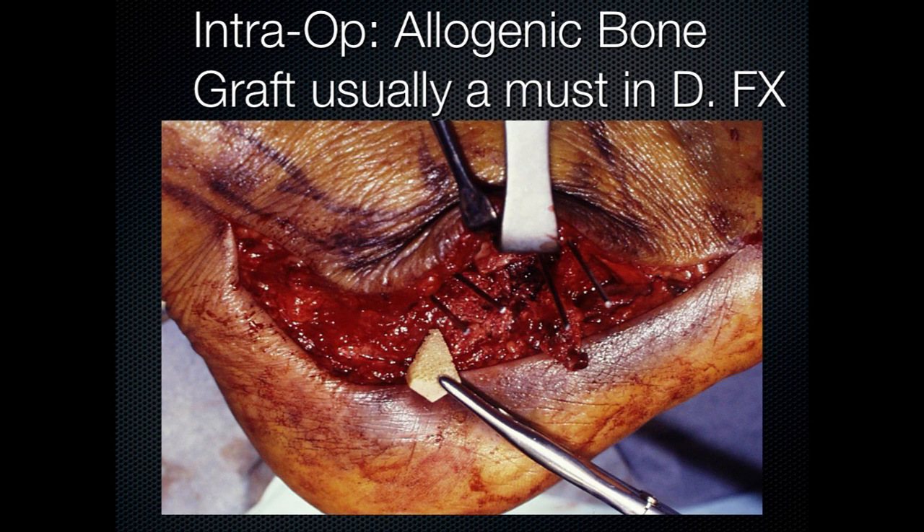Be aware that bone is necessary. Freeze-dried bone is okay, bone from the hip is ideal, and taking bone from the tibia is not such a good idea. You need to have the availability of any of these allogeneic bone graft substitutes so that you can fill the defect.